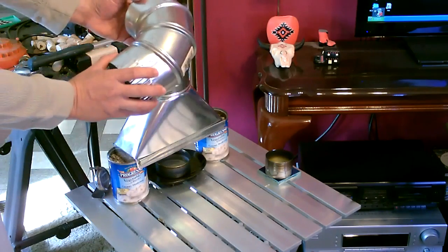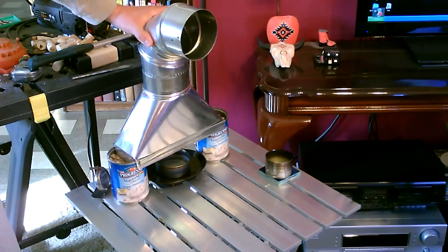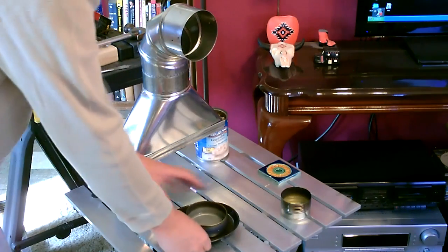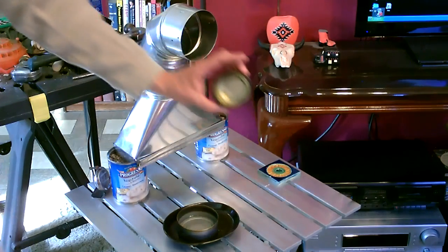Then you take this 90-degree vent tube, also a four-inch vent tube — slides right in like that. That's it. Then just choose the can you want to use, like a tuna can size or Campbell's soup can cut in half.